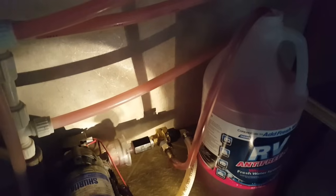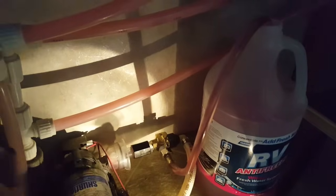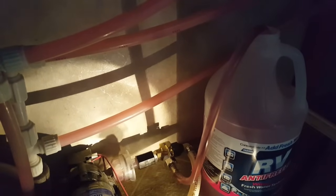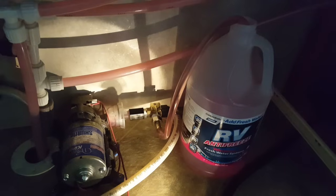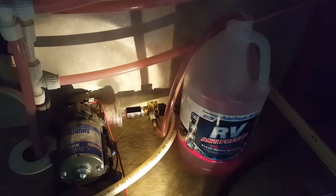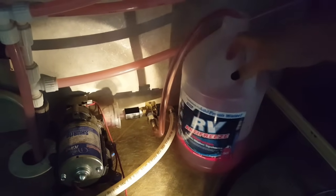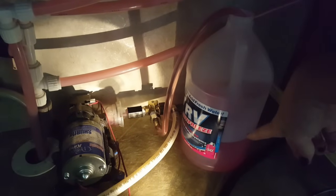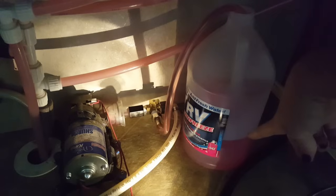You can see it's sucking it out of the gallon, through the hose, and you can see it coming up through all of our water lines. The pump shut off on its own - that first gallon actually filled the lines. You can see how far that went for that first gallon.